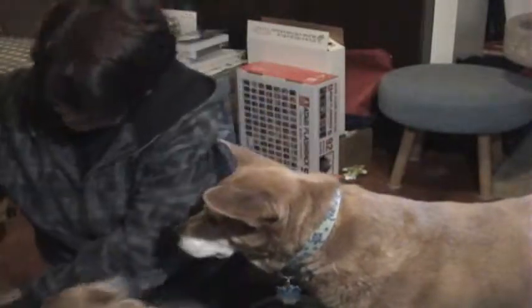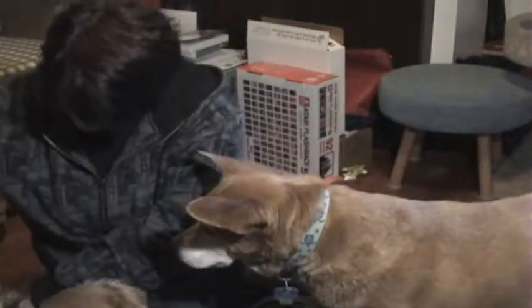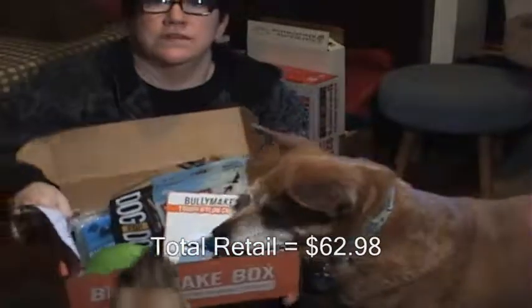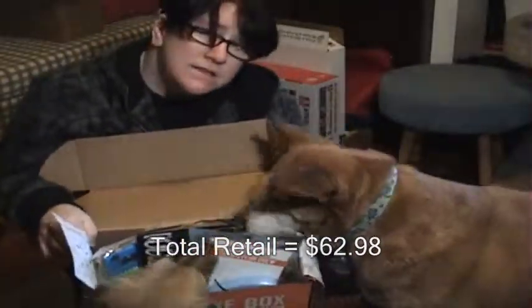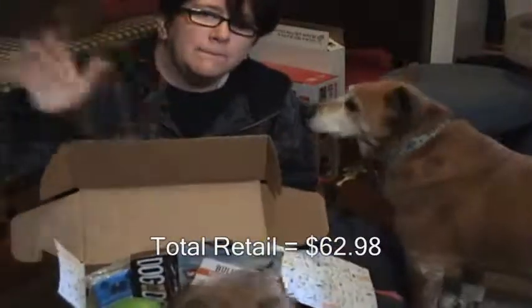So here is our June Bullymake box with all the treats. I will put the two discount codes in the description, and we will see you next month. Bye!